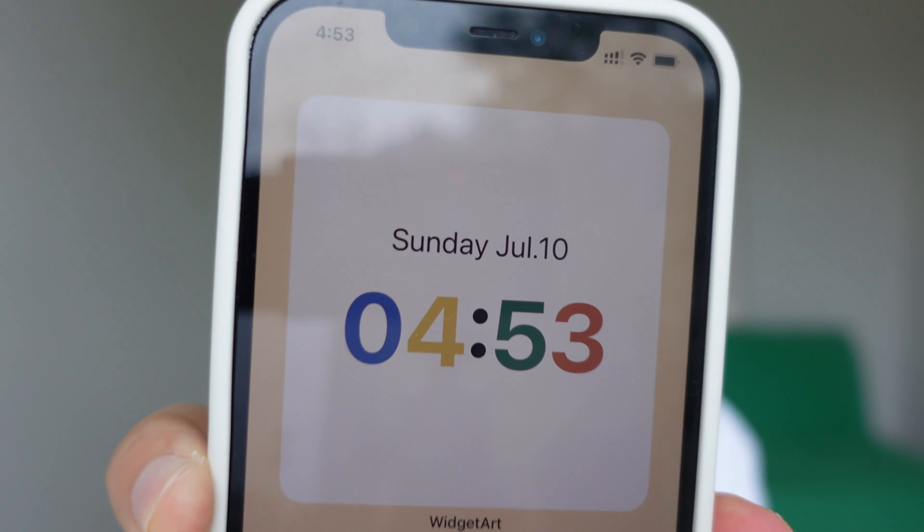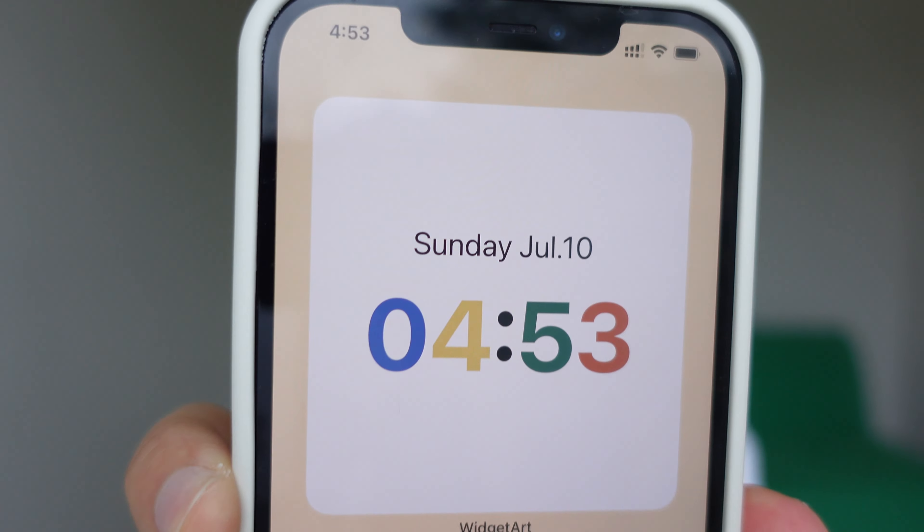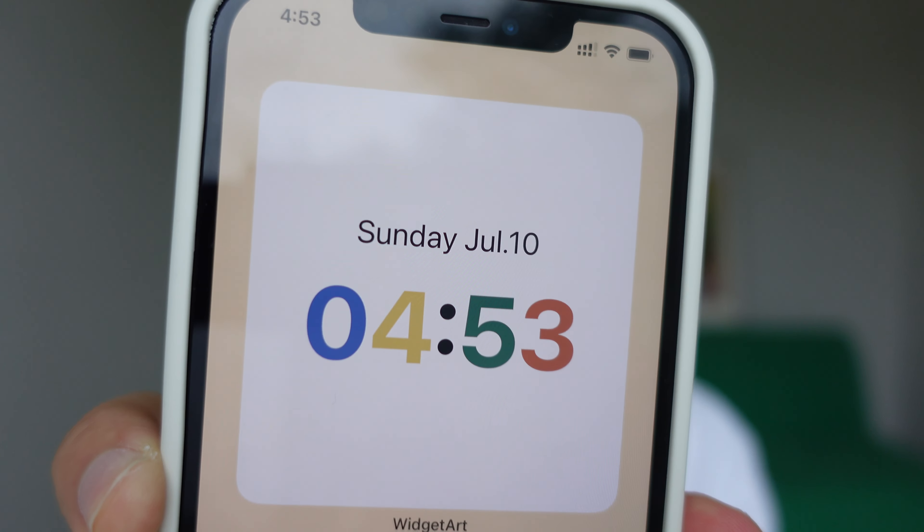Today is July the 10th, 2022. It's 4:53 p.m. I got my new MacBook Pro.